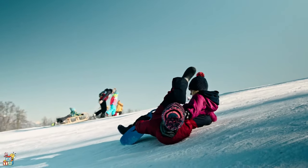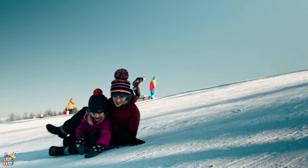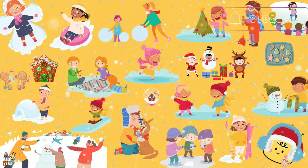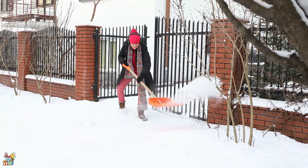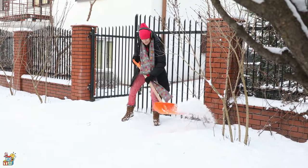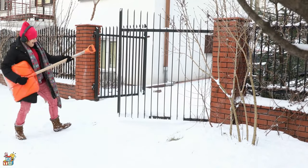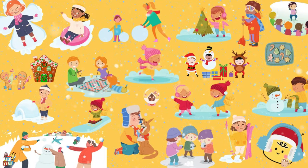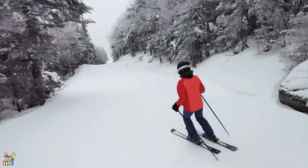Ho ho ho, so much fun! Let's help daddy shovel the snow outside — I'm ready, let's go! This is my first time skiing, I am so excited and can't wait.